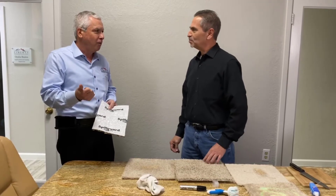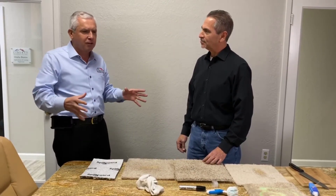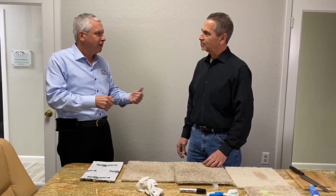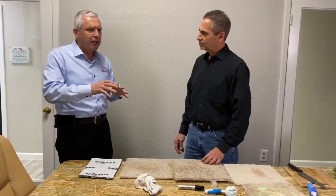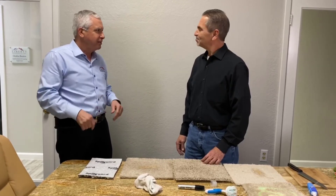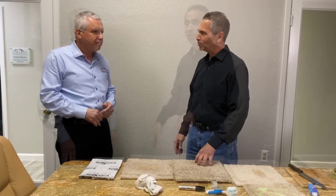They really specialize in good service, the products are great, and they also do vinyl plank, which is really popular right now. One of the advantages of vinyl plank for kitchens and bathrooms is that when it gets a gouge or a tear, they're able to easily patch it and it looks good. The old days of sheet vinyl when you had to patch it — once it's ripped, it's gone, it's a whole room.